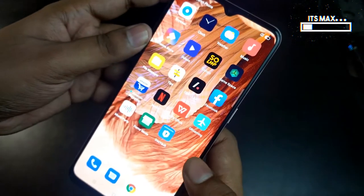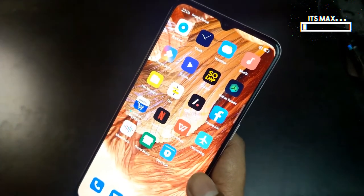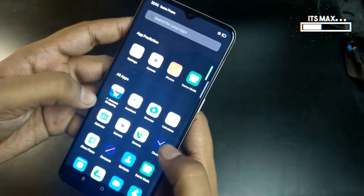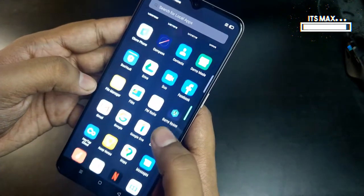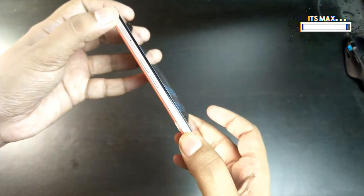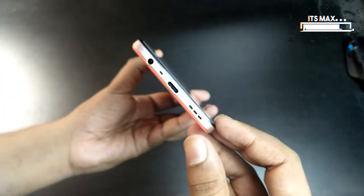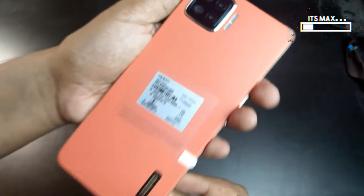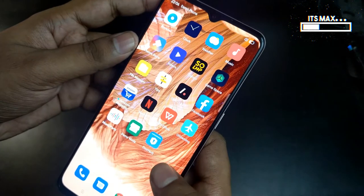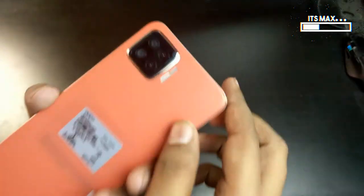Now let's talk about the in-hand feel of the phone. In terms of weight, we can call it the lightest phone in its price range — it's a very light phone. On the left we have the volume rocker and the SIM tray. At the bottom we have the audio jack, the Type-C port, and the speaker grille. At the back there is a very beautiful leatherish design which Oppo offers, along with the quad camera setup. At the front we have the 6.4-inch Super AMOLED display.